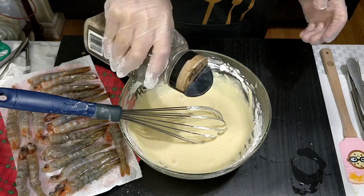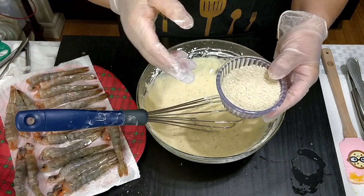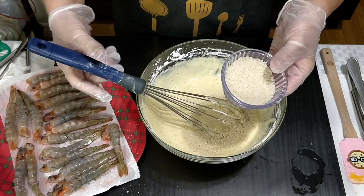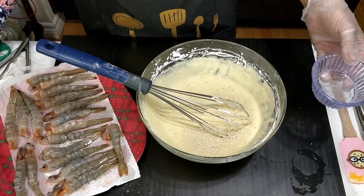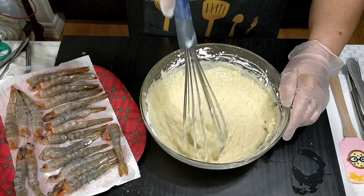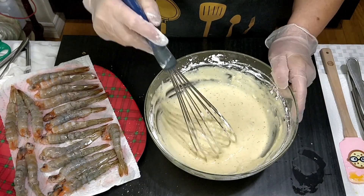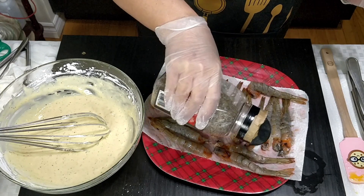We will also add black pepper, and I have here half a cup of breadcrumbs — set this aside, we'll use it a little bit later. Our batter is now ready. We will add some black pepper to finish it.